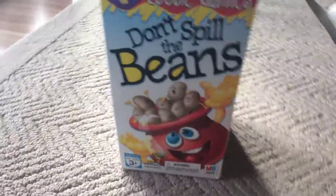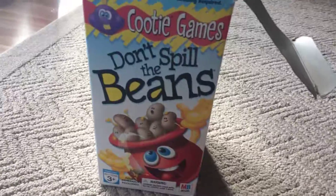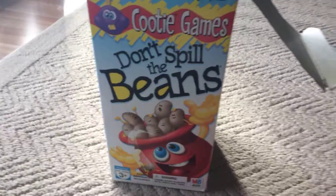There were these board games that came with the hotel room suite, and it says 'Don't Spill the Beans.' But you know what I'm gonna do?